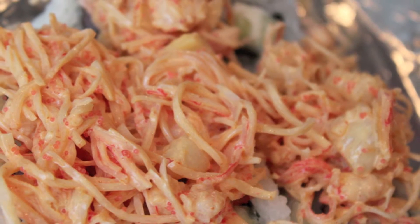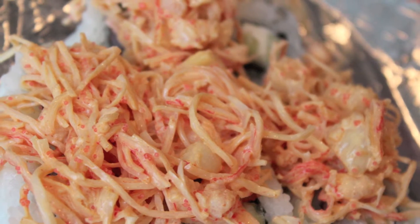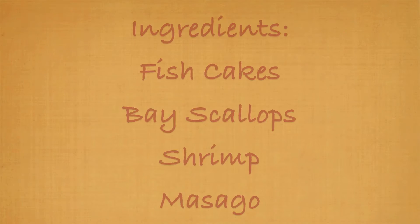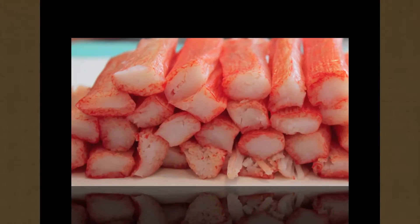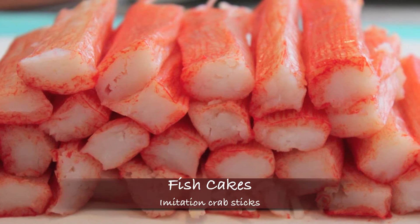Seafood dynamite is great inside the roll, on top of the roll, or you can put it on top and bake it in the toaster oven. Here is the list of ingredients. We're going to start off with the fish cakes, or imitation crab sticks — these come individually wrapped.